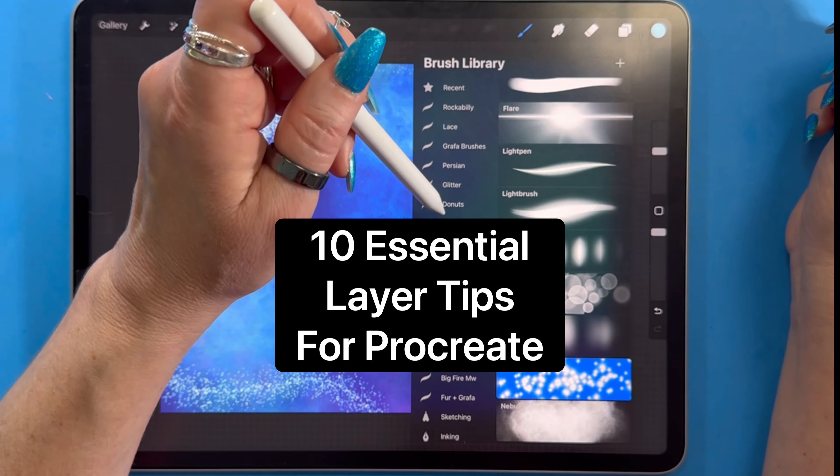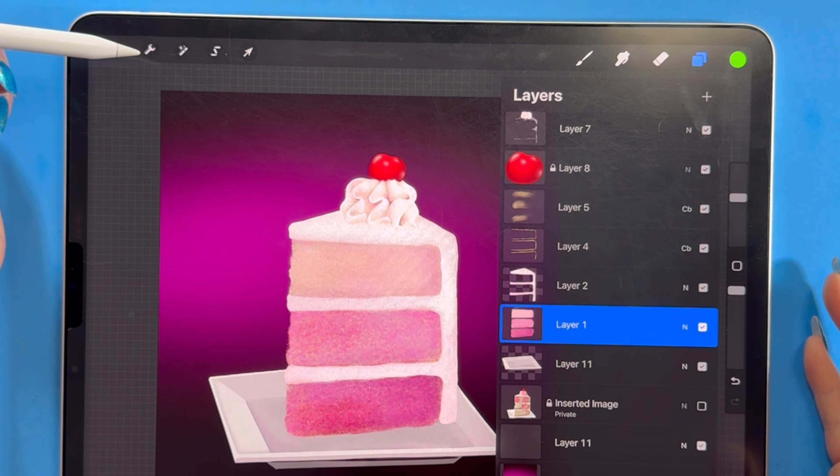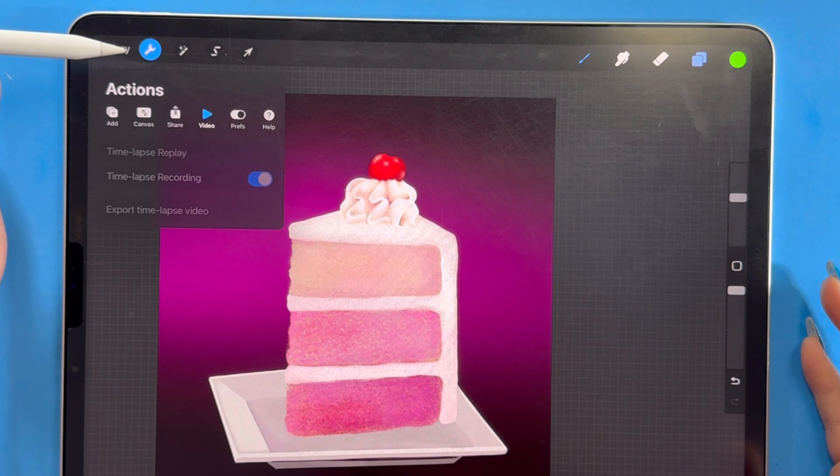This is probably my favorite, most interesting layer hack. Notice over here I have a layer called a private layer — it's actually a photo reference. When I created this illustration I basically traced from a photo, but I made it my own. When I share a time-lapse recording, nobody's going to see that photo. Here's how: when I brought the image in, I went up to the action wrench, added and inserted a photo, but before clicking insert, I swiped to the left — insert a private photo.